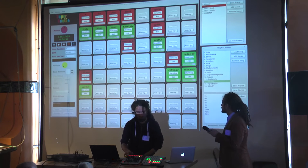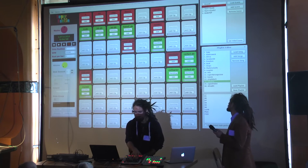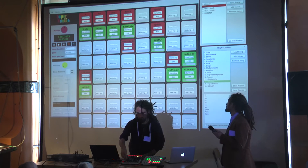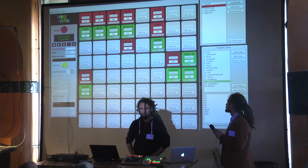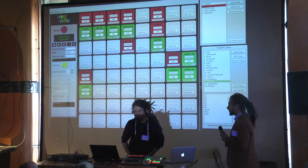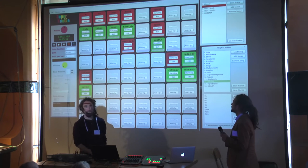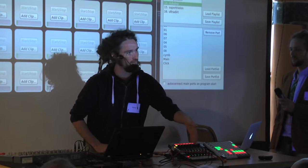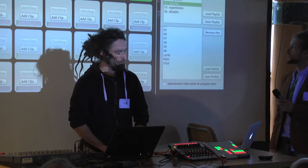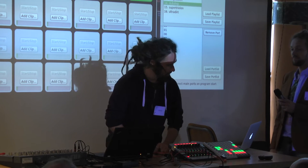I've got some special effects — a filter, some switching effects. I wrote a lot of them quickly and put them as LV2 plugins into Carla. Each mixer strip in Carla is one output.